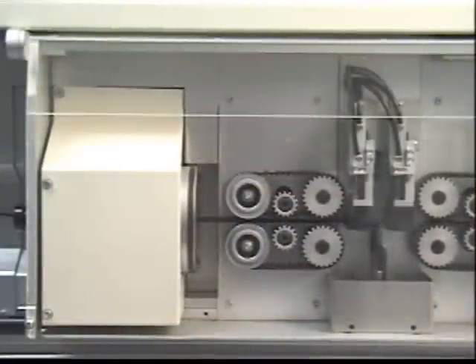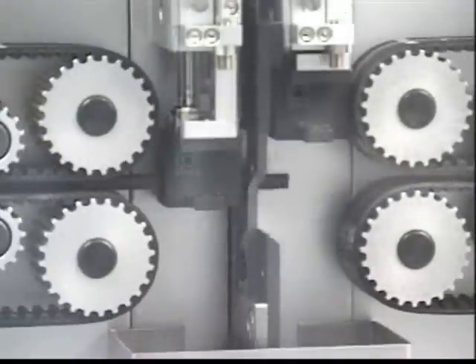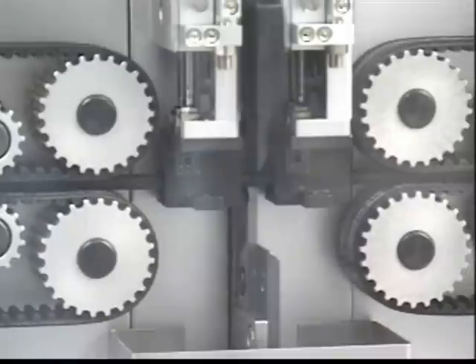The rotary cuts are made at the programmed positions and diameters, and then the indexable cutter head cuts the cable and removes the insulation from the ends.